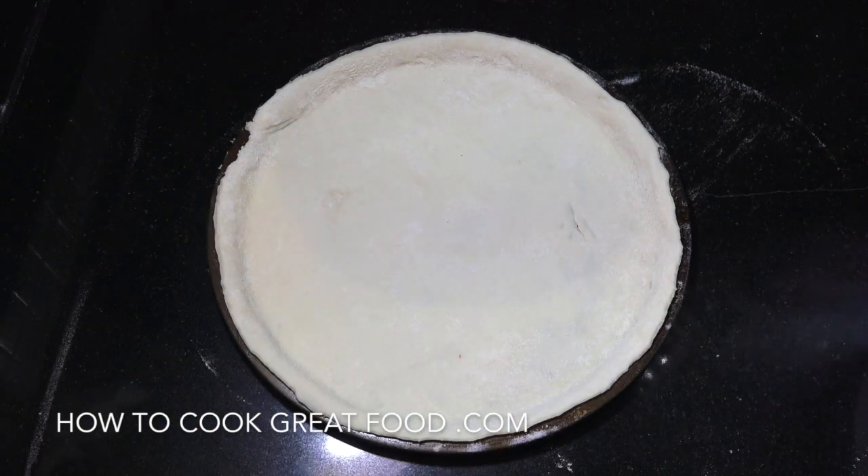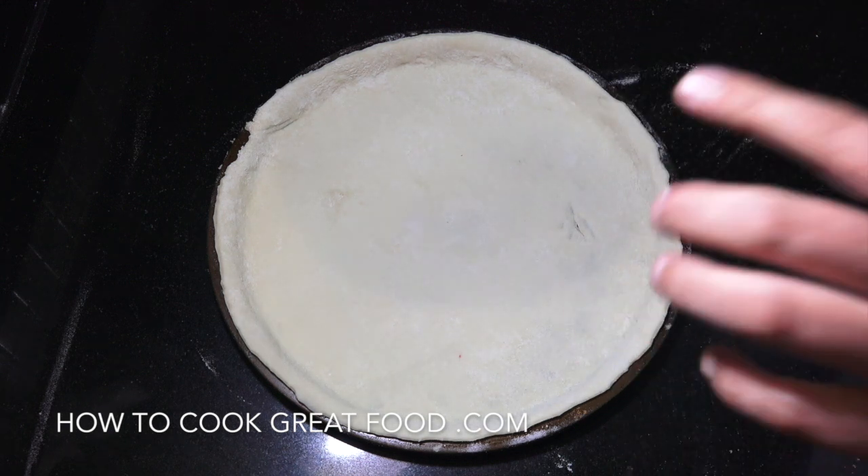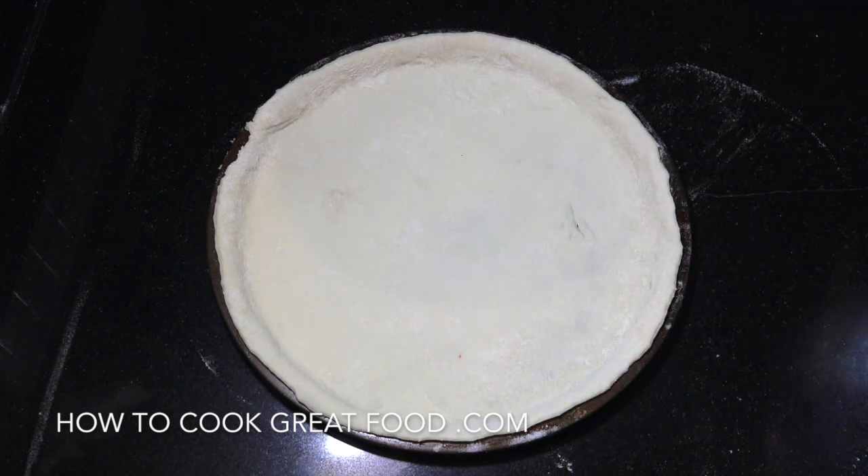If you're going to use my recipe, you'll get two of these 12-inch pieces out of it. They're quite thin. Let's get some sauce on the go — some pizza sauce.